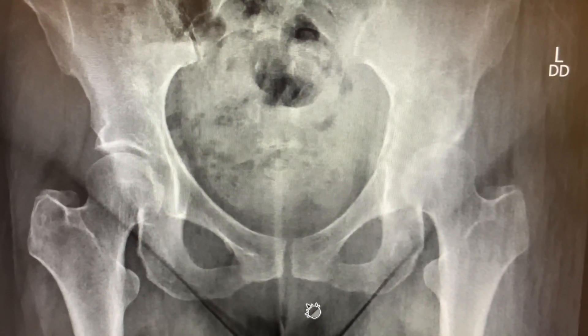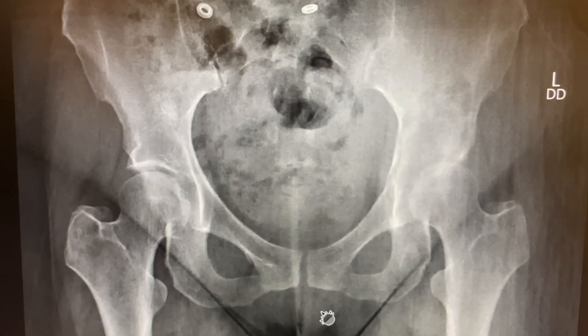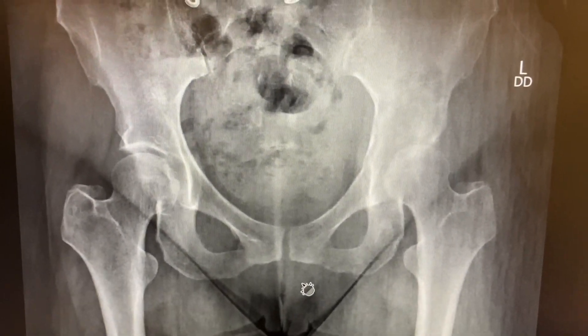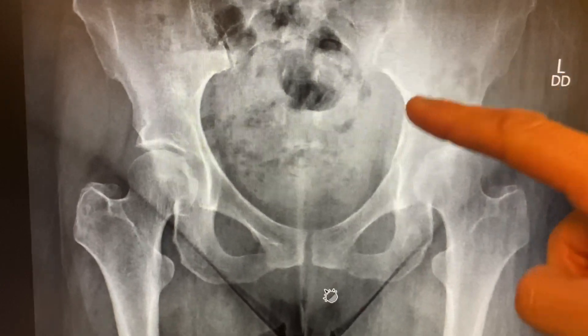People always think that x-rays don't show you enough and you have to do an MRI. Well, here is a case where you don't really need an MRI to know that there's a serious pathologic malignant condition going on. There's your view — you should see the pathology right away. Right here: lytic lesion.